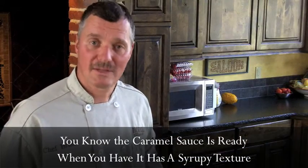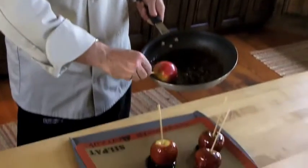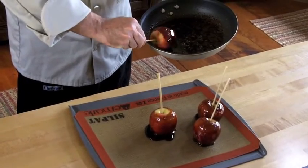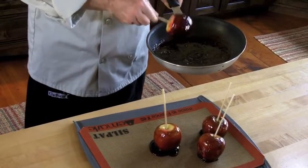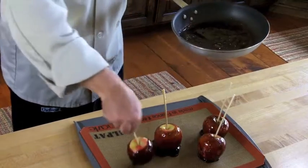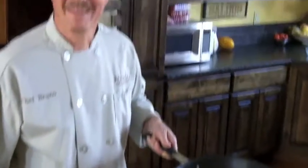When your vanilla bean caramel sauce is ready, use one apple at a time and dip them into the sauce in order to evenly cover the apple. Then place the hot apple onto a silicone pad and your vanilla bean apple is ready.